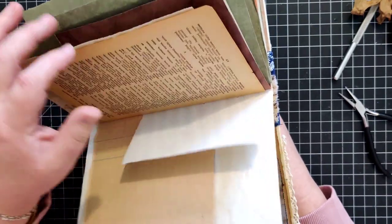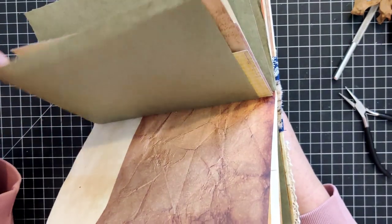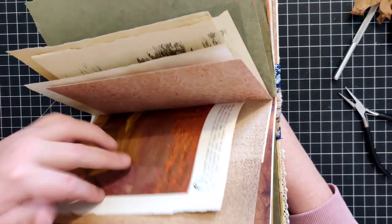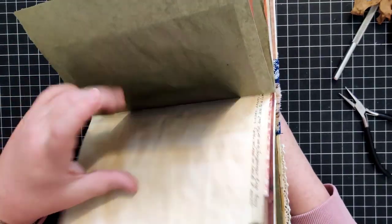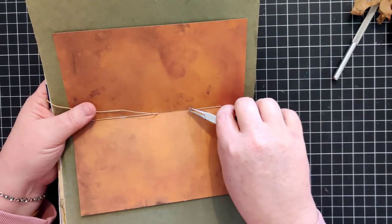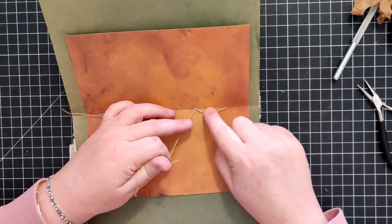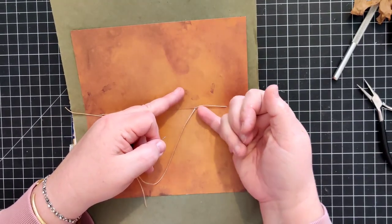I prefer not to use this thick of a thread most times - it just depends on the journal and the sturdiness I need. Plus with the old papers we usually use, this thicker thread is really hard on them, can make a big hole, which isn't always what you want.